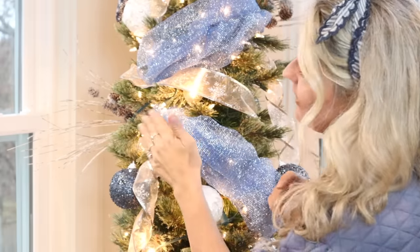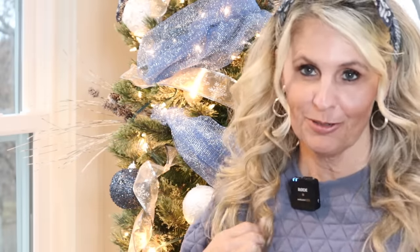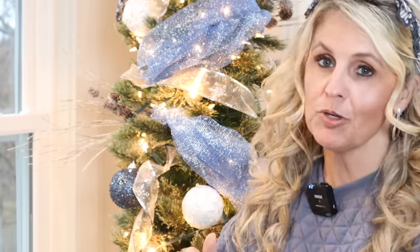Let me know in the comments down below what colors you plan to use for Christmas this year. I'm a huge blue lover so I'm using all my blue stuff again. Are you doing traditional colors, muted blues, mauves? Let me know — I'd love to hear.